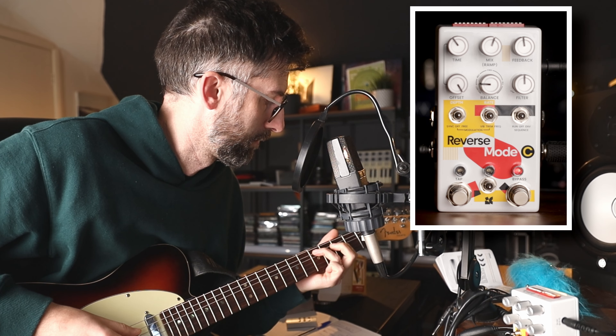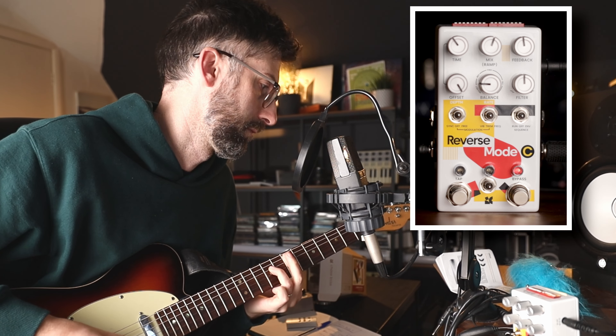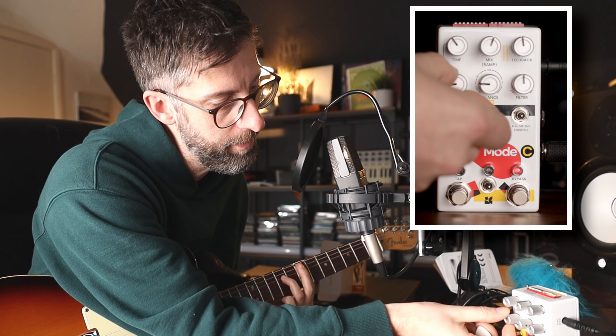In itself pretty damn cool — three different types of delay in there, probably four if you house them all together, and you can blend in between. Loads of great options in there and we haven't even touched the offset dial yet.